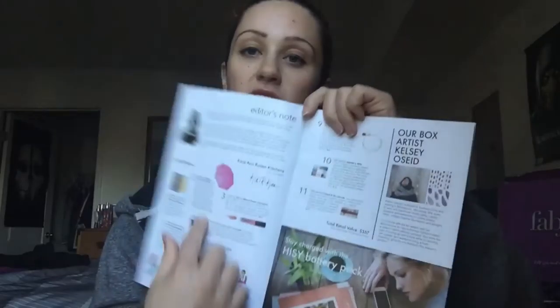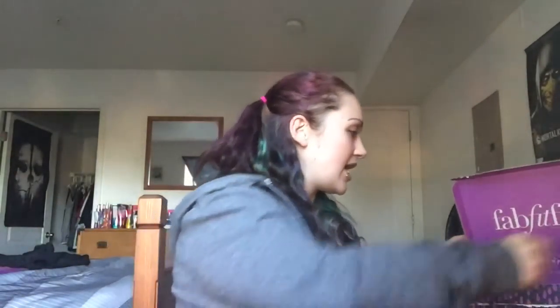For my very first FabFitFun box, I am so excited to get another. Since this is a seasonal box, I'm at the point where I wish it was monthly — I don't care if I pay $50 a month because I really like this box. Some of these things are just so awesome. So let's go through the booklet, which on the first page shows all of everything that was in the box. The rest of the booklet talks a little bit about what was inside, and it also talks about the artist that happened to design the box for FabFitFun — there are a lot of rain droplets on it.